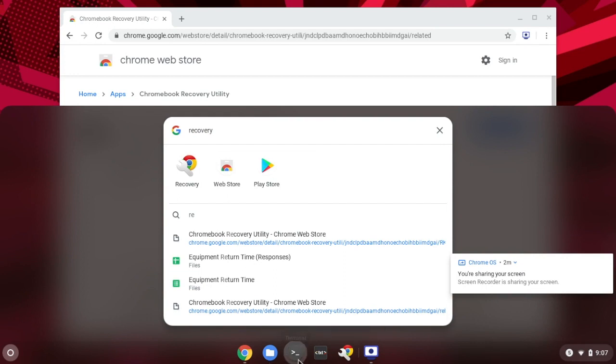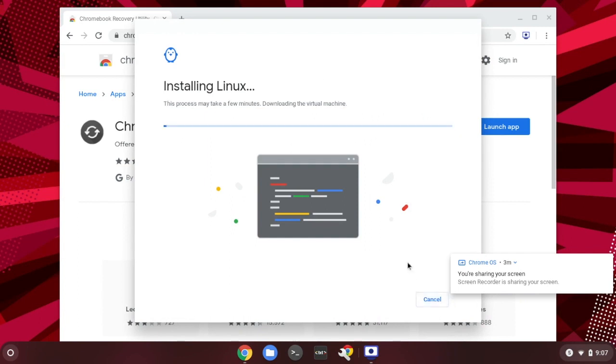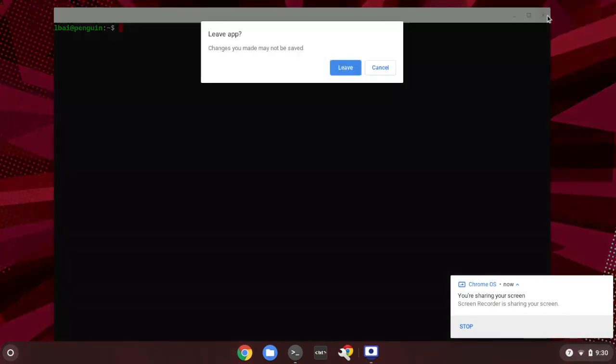After that, we need to click on the Terminal app on the shelf. You will need to install the Linux kernel into Chromebook, because the default app does not have a Linux shell. You can click Install to install the Linux kernel. After installation, you will be able to use the app to initiate a secure shell connection to a Raspberry Pi. After some time, the Linux kernel is successfully installed on the Terminal app on Chromebook. We can close the Terminal for now and use it in the future to connect via secure shell to the Raspberry Pi.